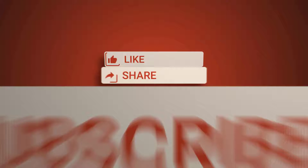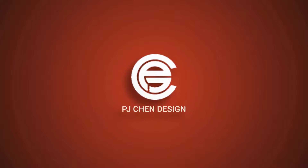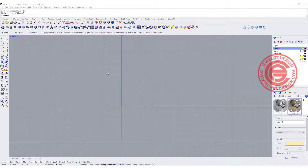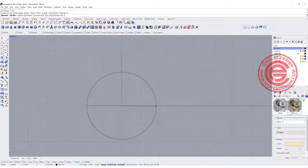Let's get started. We are going to start at the front view and I'm going to use the circle type, set it to zero, and I'm going to make a big earring — almost like 40 millimeters — so let's go somewhere about here.